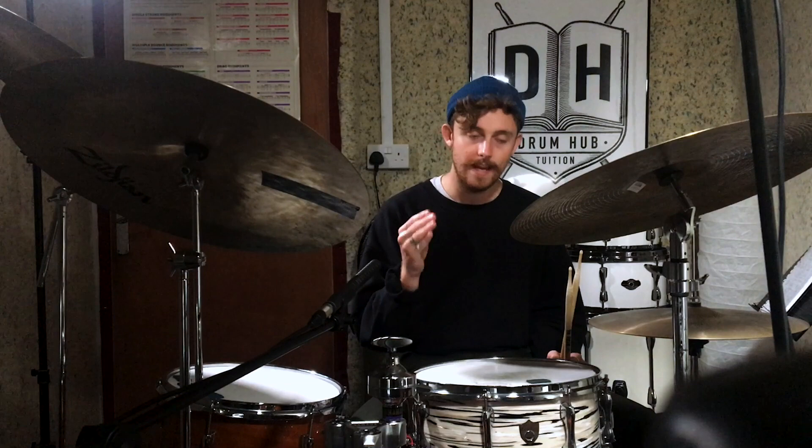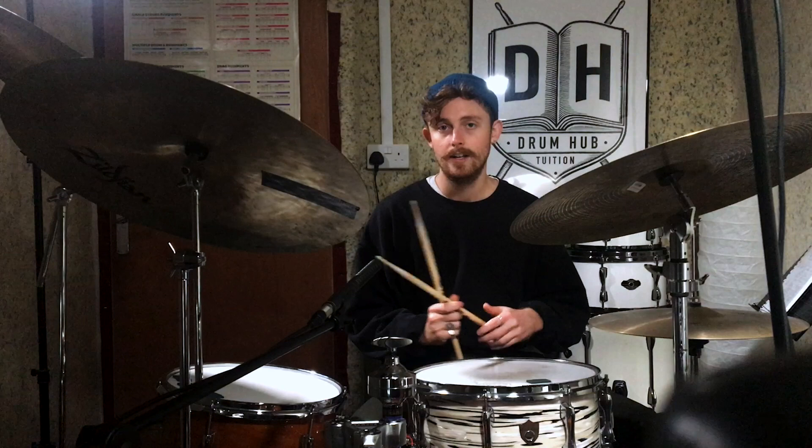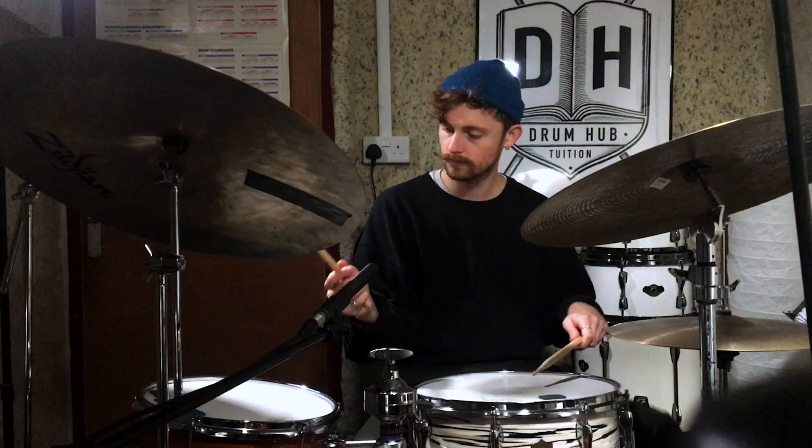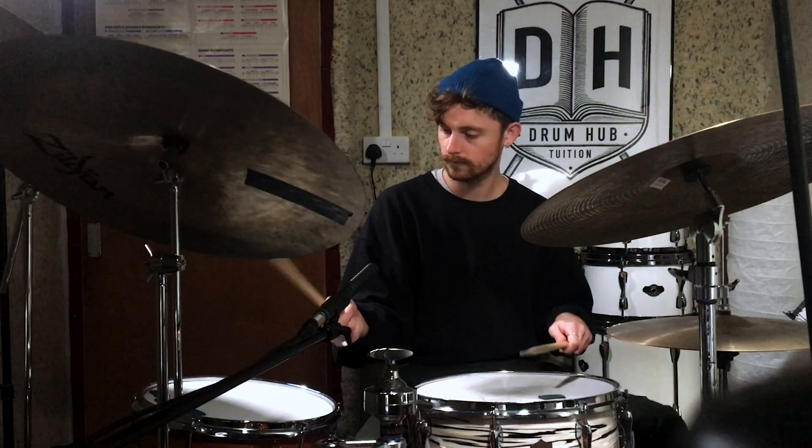The next thing I'd recommend is just to choose one of those permutations and see if you can start to create some phrasing with it. For example, let's take the third triplet — one and a, two and a, three and a, four and a. We don't have to play that every single time. I'm going to play our jazz time and every so often just bring in only that placement on the snare drum and see if I can create some phrasing with it. Nothing too crazy there, but hopefully it's starting to sound nice and musical.